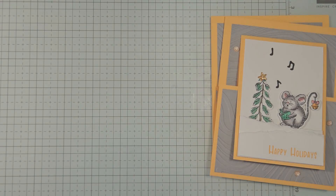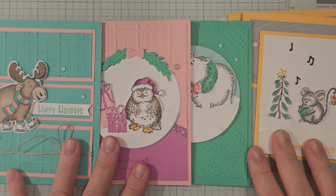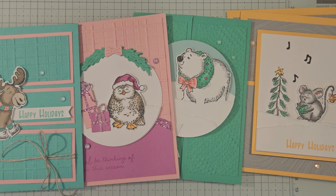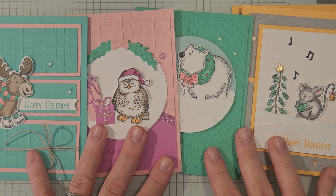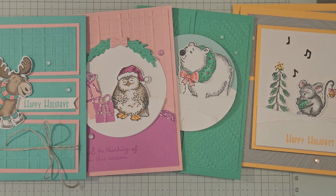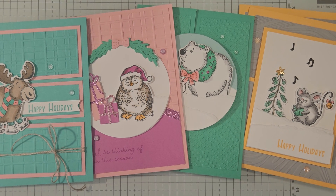So what do you guys think — do you have a favorite of the four cards? Yesterday was card three, Tuesday was card two, and Monday was card one. Remember, you have until September 15th to place an order in my online store to earn this class kit for free. Orders over $50 with the host code earn the class kit; orders over $100 or $150 get extra bonuses. On September 16th I'll be back with a brand new class to go. Please like and subscribe to my channel — it really helps my business grow. Thank you so much for joining me, and I'll see you next time!